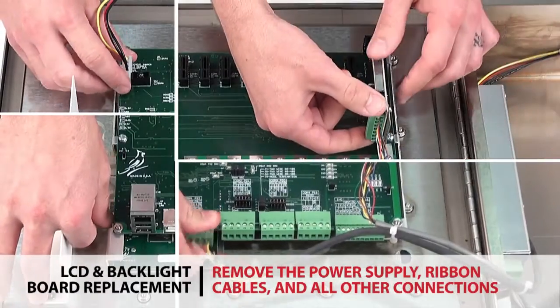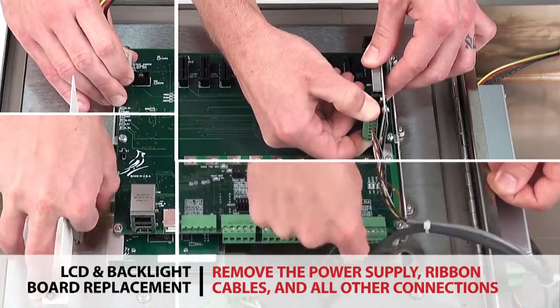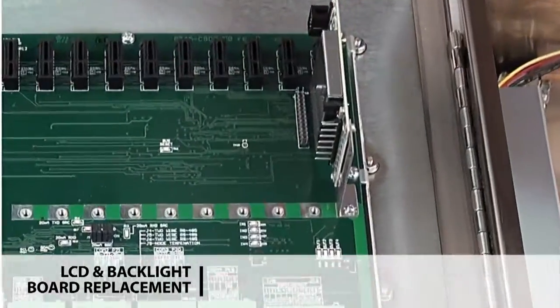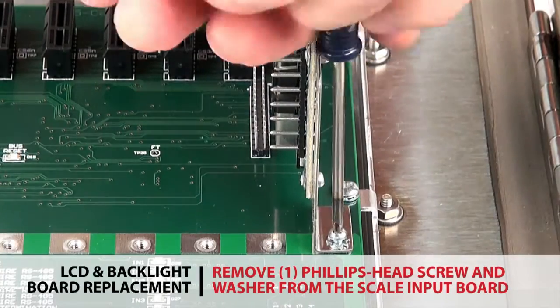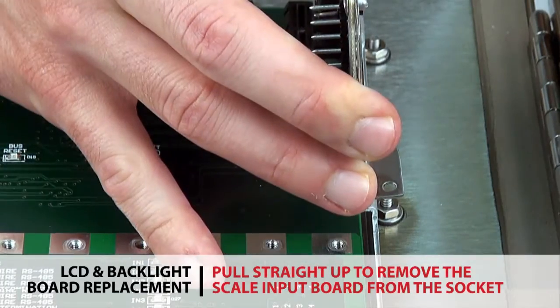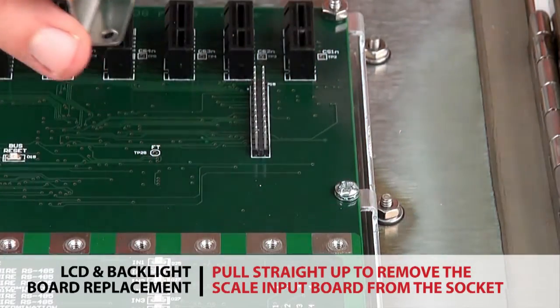Begin by removing the power supply, ribbon cables, and all other connections, and stow the cords out of the way. Remove one Phillips head screw and washer from the scale input board. The board pulls straight up and away from the black socket on the main communication board.